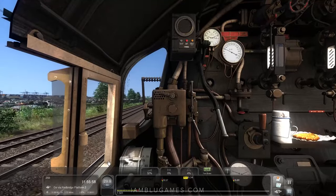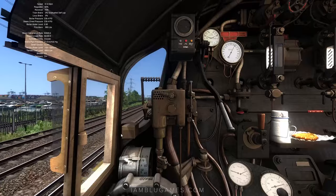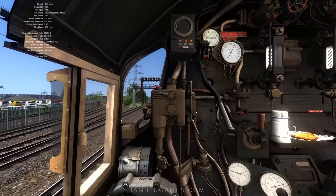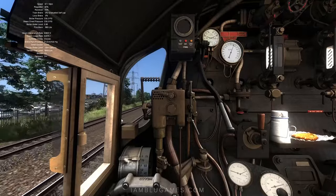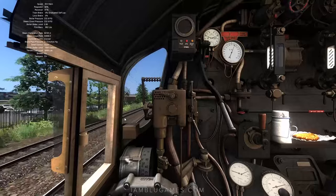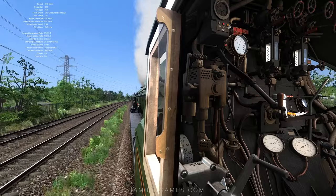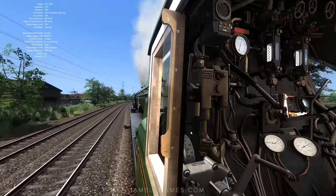Now at 28 miles per hour. Current speed limit is 60, about to jump to 65. Let's see if we can get a bit faster — I'll add a bit more regulator, should be warmed up better now. We're at 33 miles per hour, not too bad. At some point on this route I want to see if we can get up to 75 miles per hour. We have to be careful though — if you overdo things, it'll punish you. I'm bringing it back to F60. You kind of have to play with the reverser settings to find which gives you more traction.